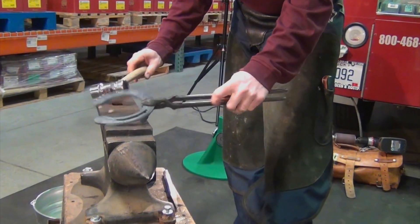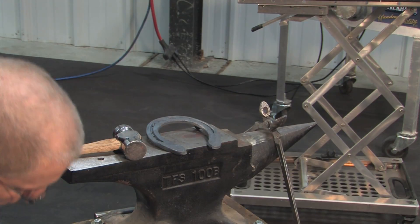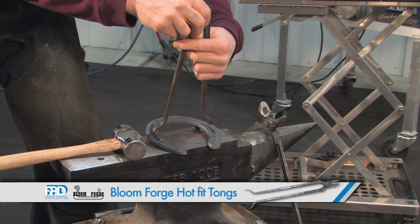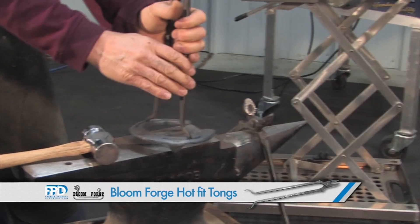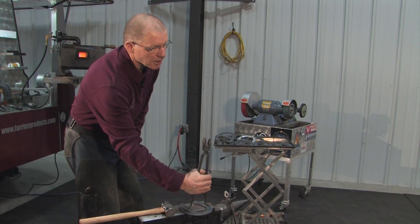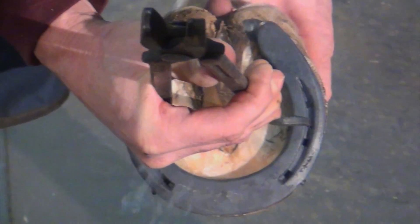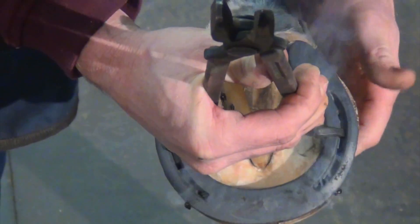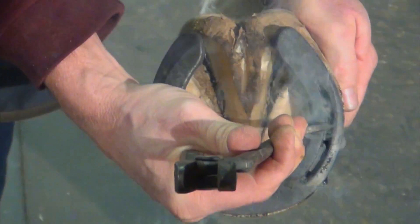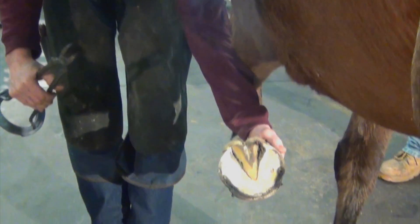Once that shoe is flat, it's still relatively warm so I can go to the horse's foot and check the shape of that shoe compared to the foot. I can set those clips in just a little bit and go back to the hammer and anvil and make adjustments while the shoe is still hot. I can see that the inside heel of the shoe is way too tight — I need to bring that heel out to cover the foot. The lateral heel needs to come out just a little bit too.